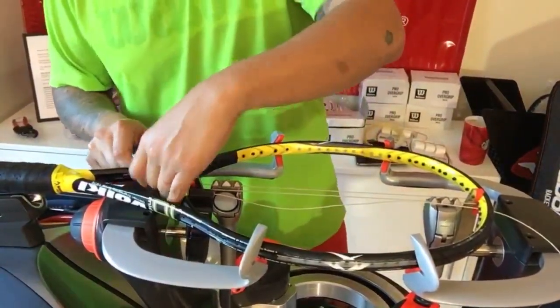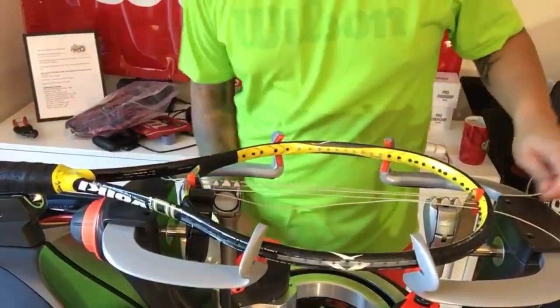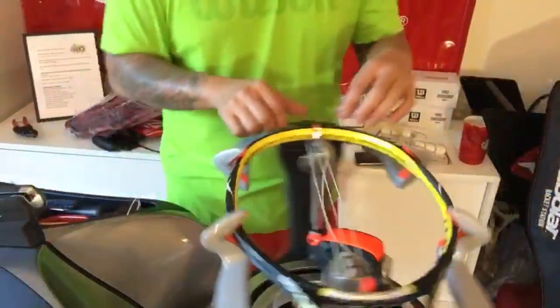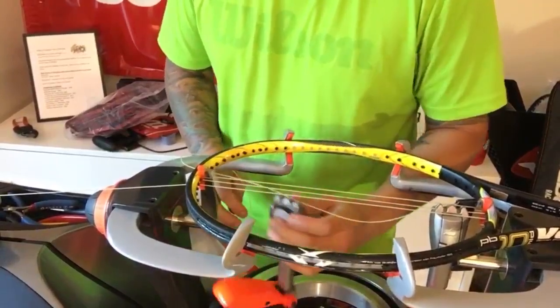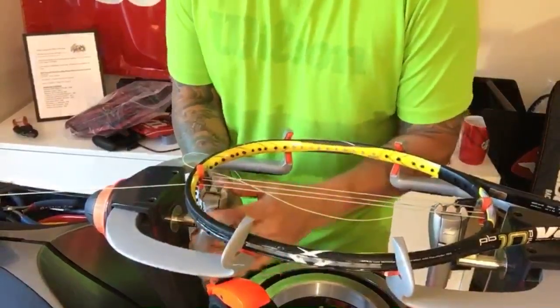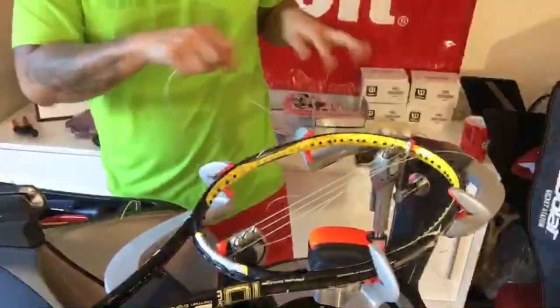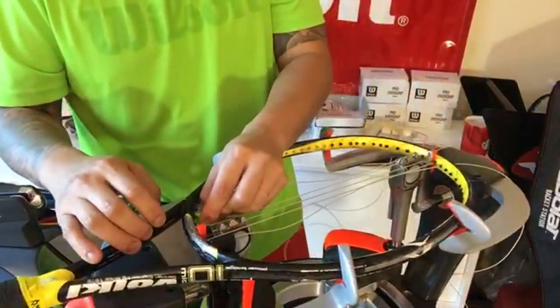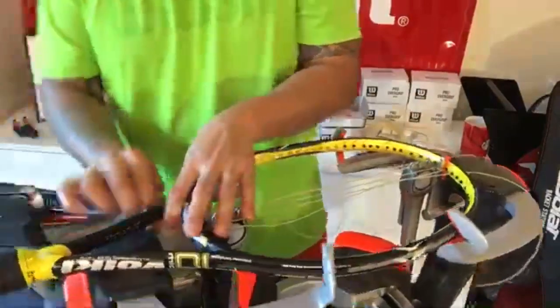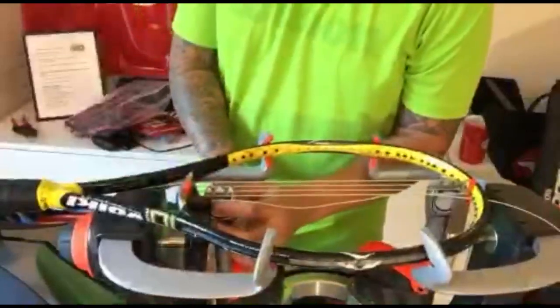A lot of stringers believe that the first couple strings — or the center strings — are very important. So to have the least amount of drawbacks is very vital. What I love about this Babula machine is it's a 360 mechanism. I'm doubling up on one side and I don't have to keep on switching. So even if I didn't use this method I could do this without having any interference, which I think is awesome. There's no other machine right now that can do what the Racket Station can do.